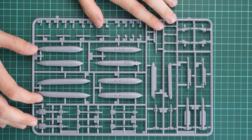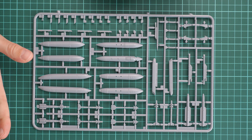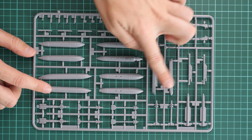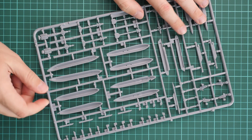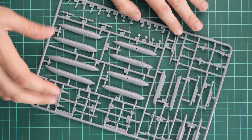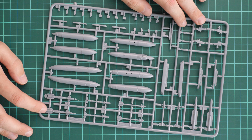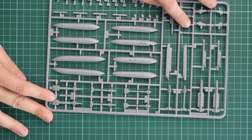The last grey plastic sprue is dedicated to various armament parts — missiles, external fuel tanks, pylons, and more types of missiles. The fuel tanks need to be glued from two halves, with guiding pins inside to assist. Missiles are molded as one-piece parts; the only thing to attach is the tail fin, and guiding elements are provided to make that quick and easy.